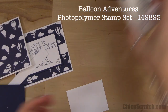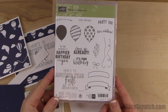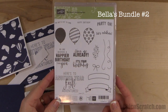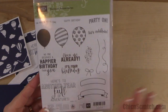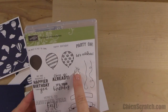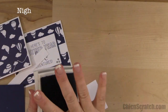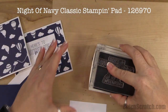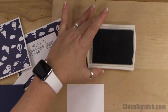Now let's stamp our image. This is from the Balloon Adventure stamp set — this is actually going to be part of Bella's Bundle number two that we're going to be launching — announcing, I should say — in a couple of weeks. Balloon Adventures is an awesome set. I've used this image, this image, this image, and this one. Now with Night of Navy ink, here's my image.